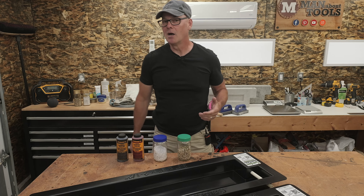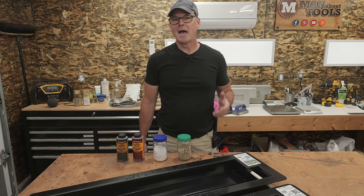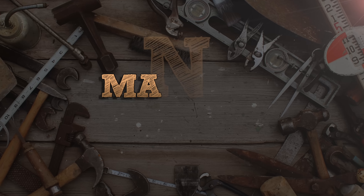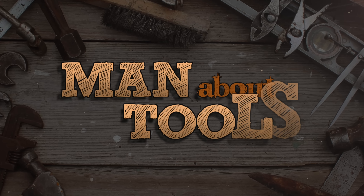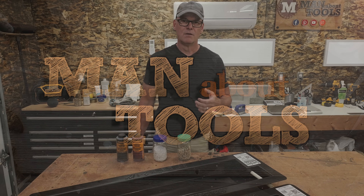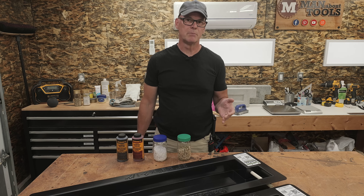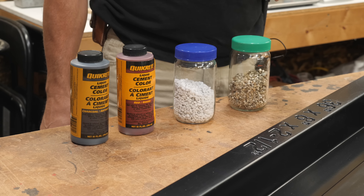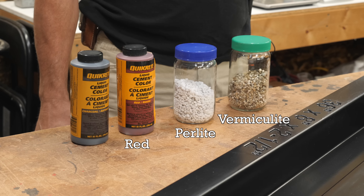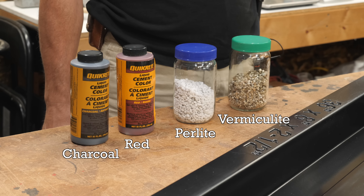On this episode, I'll be making some colored lightweight concrete in these new plastic forms and then stacking them to make a deeper and taller raised garden bed. For the lightweight blends, I'll be replacing the gravel in a Portland cement-based concrete with first perlite and then vermiculite. In the perlite blend, I'll add a red concrete color, and in the vermiculite, I'll try the black and see how that looks.